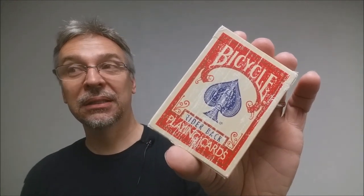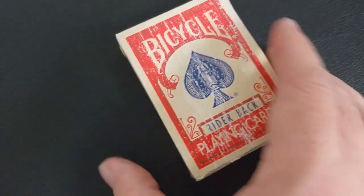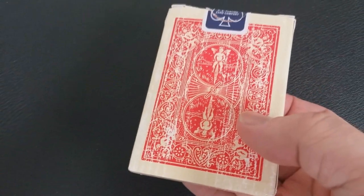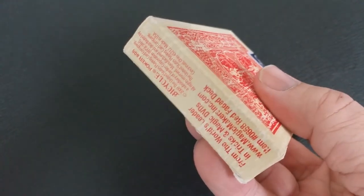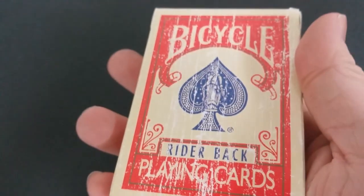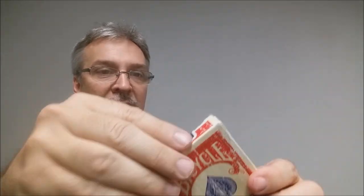This one is probably my favorite. The front of the tuck case is going to look like a standard Rider-Back deck tuck, except for the fact that it's the old school back design, which every card collector loves. But instead of a white bevel, you're going to get a kind of cream faded paper look, and you're going to see that throughout the deck as well. You're going to get a standard tuck seal. Nothing else on the front says Magic Makers other than the little ad copy down at the bottom, but if you were using this for magic tricks, your spectator would never really see that. Everything else about this tuck is going to look completely normal.